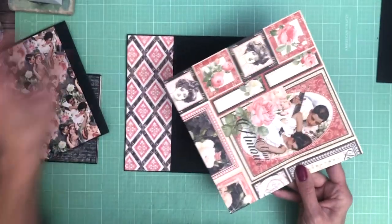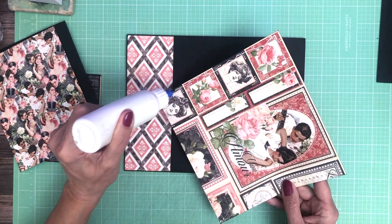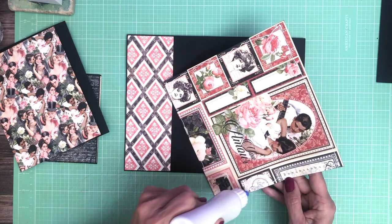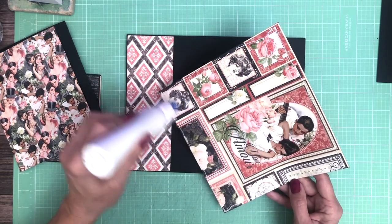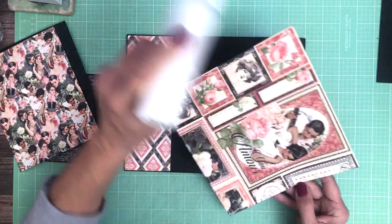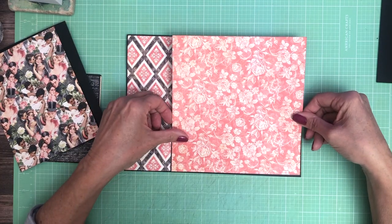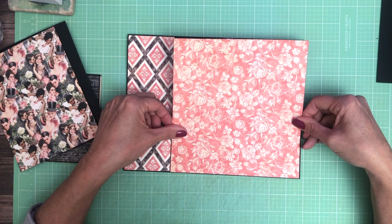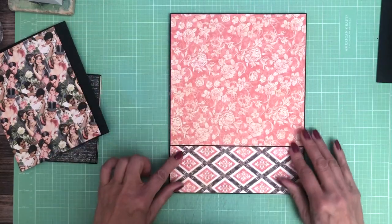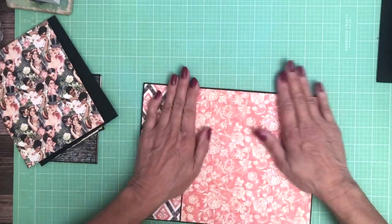That 1/16th inch border is what I always do. Some people prefer a broader border.